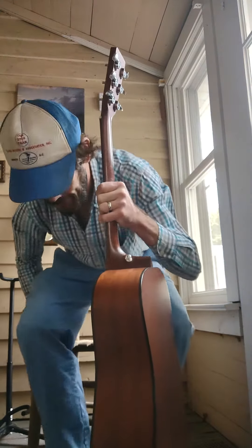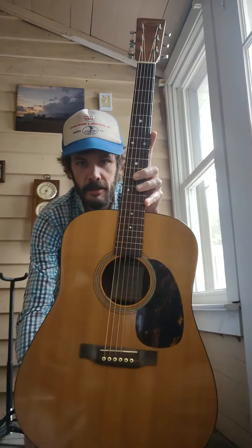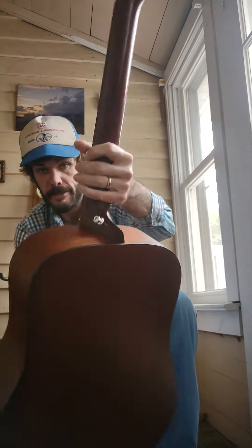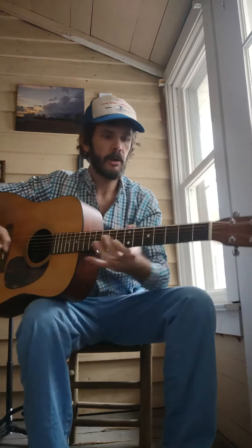Hey folks, this is a 1999 Martin D16 GT. This one has remained in pretty darn good shape over the last 23-24 years. I had a Martin D16 GT — GT stands for all-stop — and that was my first Martin guitar; it was a 2004.